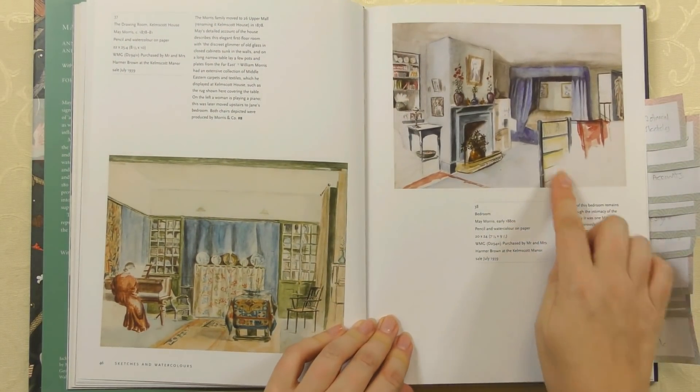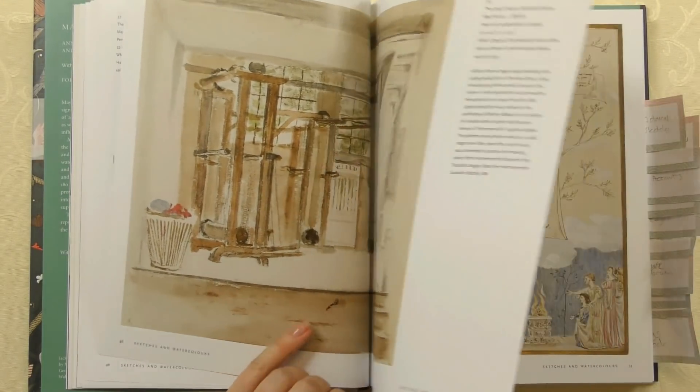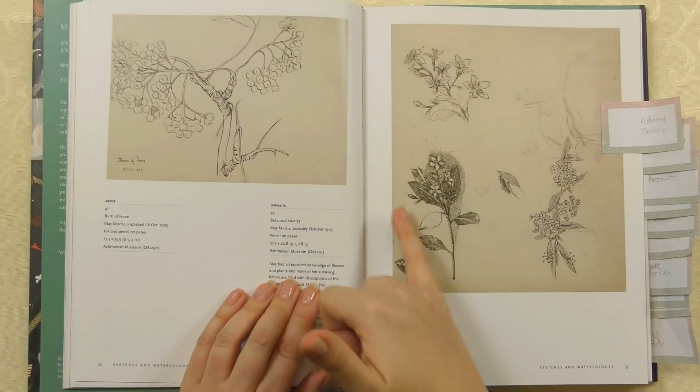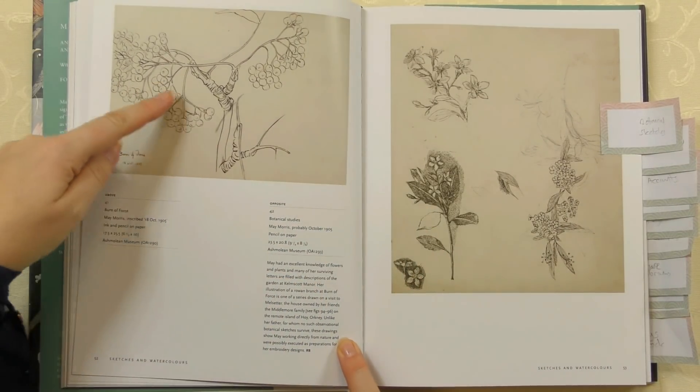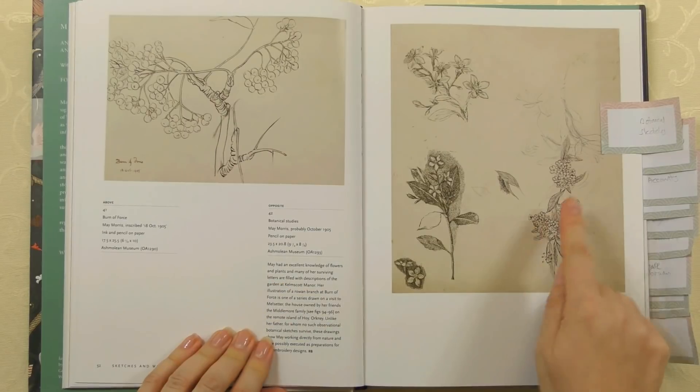She was also very interested in botanical sketches. William Morris used quite different influences for his designs, but May was very interested in the plants around her and often drew these in her sketchbook, and they came into her designs later. These are really, really beautiful diagrams — she was trying to understand the plants and how they formed. You can already see a little bit of a design element coming through in some of them, with others being more sketch-like. You can see where her ideas were starting to form — lots of botanical sketching.